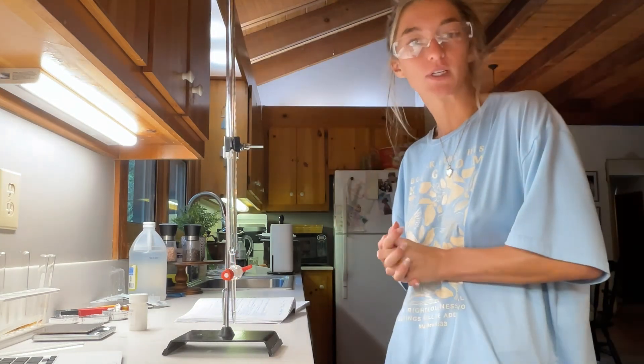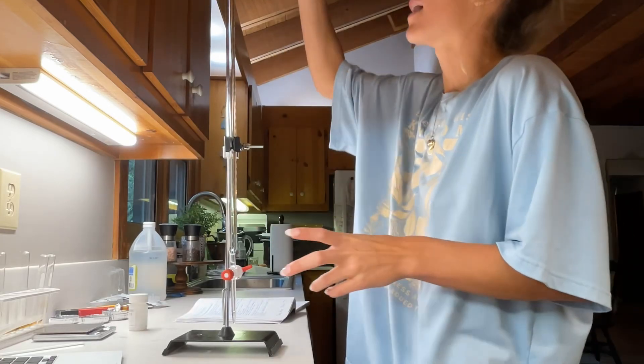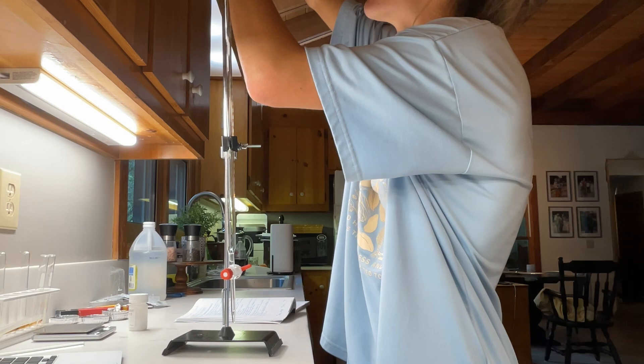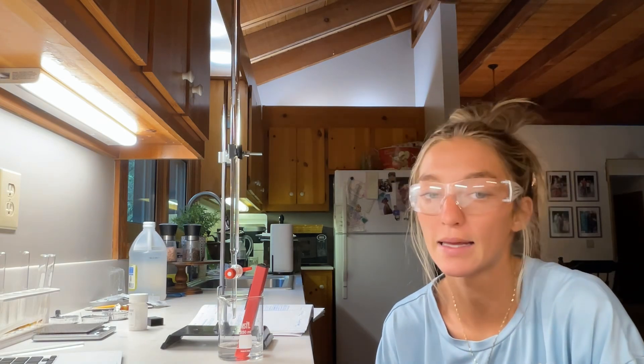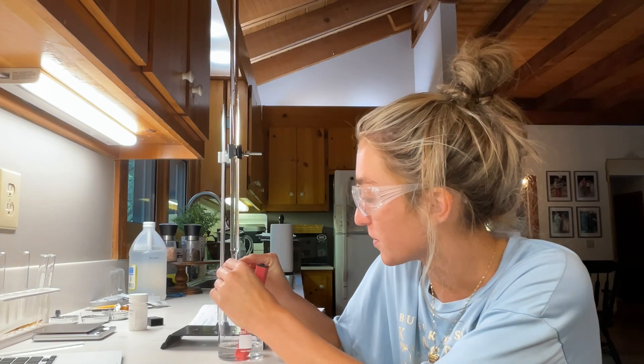Now that my burette has been rinsed and it's ready to go, I'm going to add the titrant. Now that I have everything set up and ready to go, I'm going to slightly open the valve and let my titrant start dripping out.